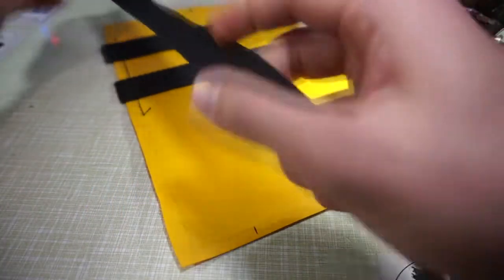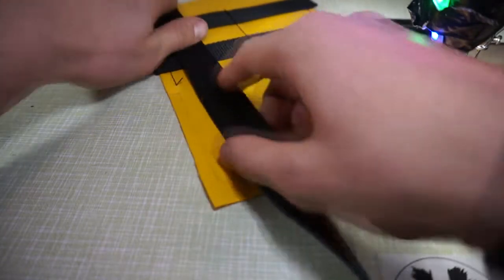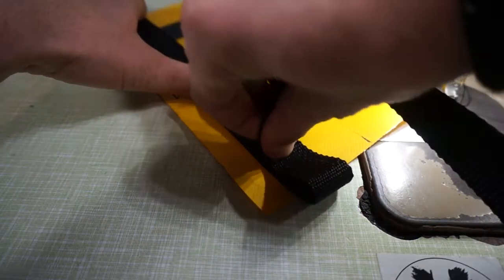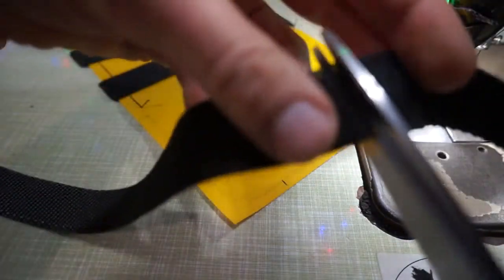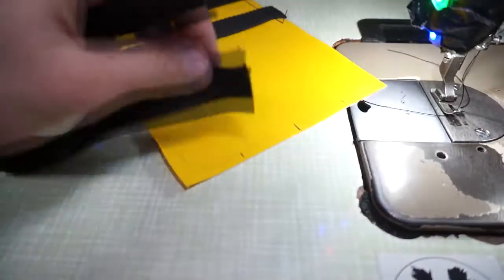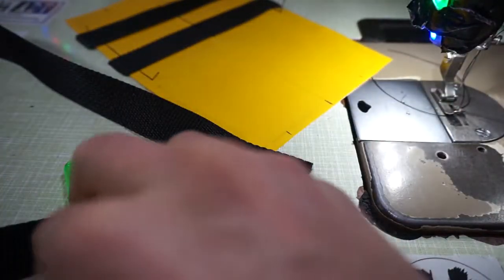We are going to make the straps which are going to be interwoven into the PALS webbing panel. I'm folding this on the top which is going on the top of the panel, determining the height — I want it to stick a bit from the bottom. This is going to be my strap — I'll be taking two of these. Use the lighter to burn the ends to keep them from unraveling.